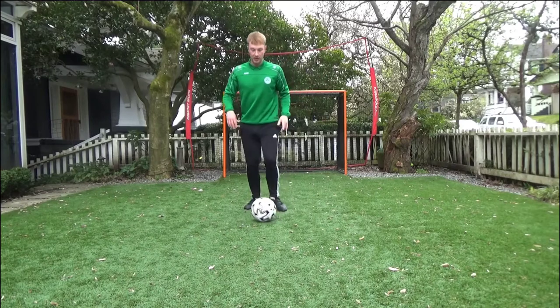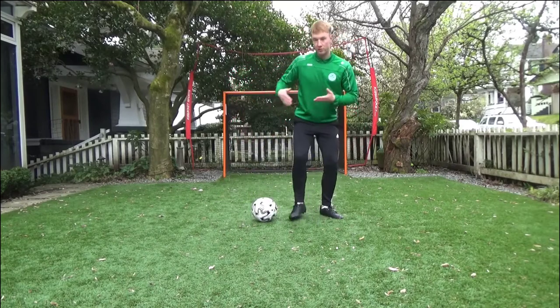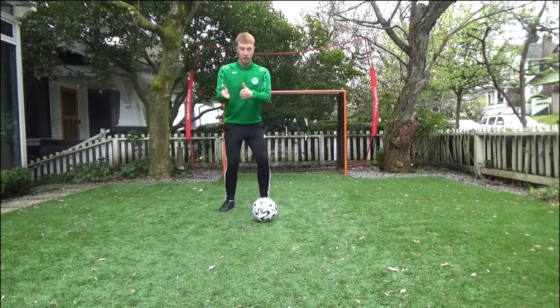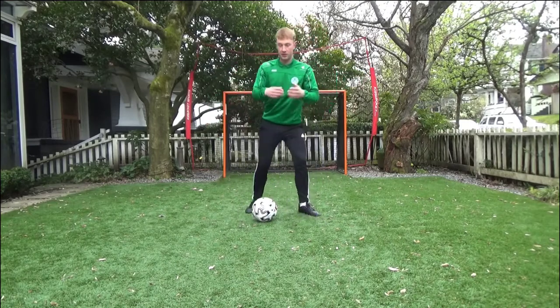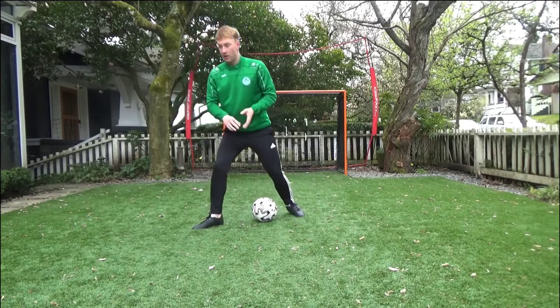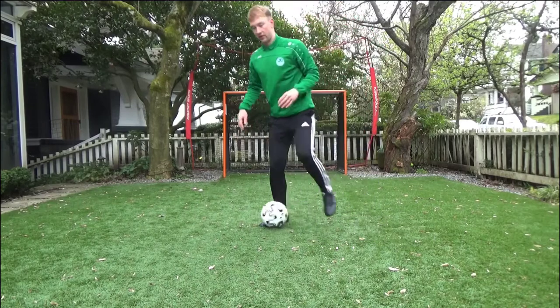Each time you do a feint — each time you take a step, whether it's a step over — you're dropping your shoulder to make it look like you're going to go in that direction. You're really trying to make it look like to the defender that you're about to take off in this direction. If the defender reads that, you can then step around to this side, so that you feel him going that way. The space should open up and you accelerate into that space.